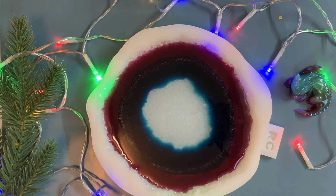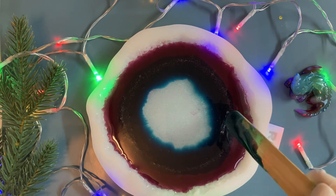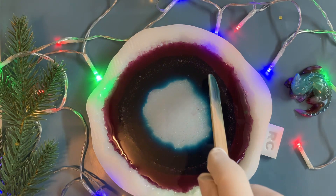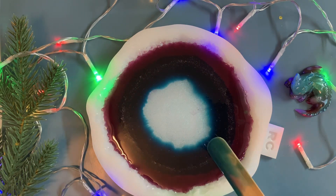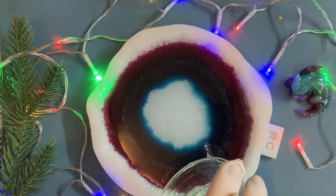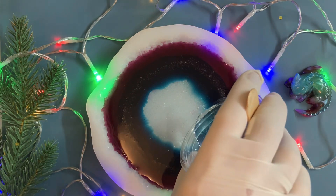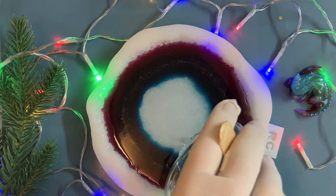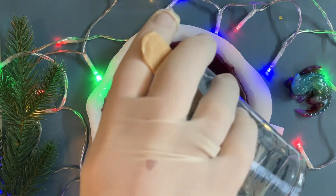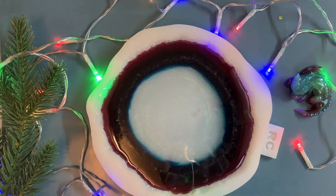We remove all the resin from the walls of our cup. The resin does cost money, and we take care of every drop. Now the same thing: I pour my transparent resin against the edge of the blue color, just to push it. Pushing my color - just a small amount.